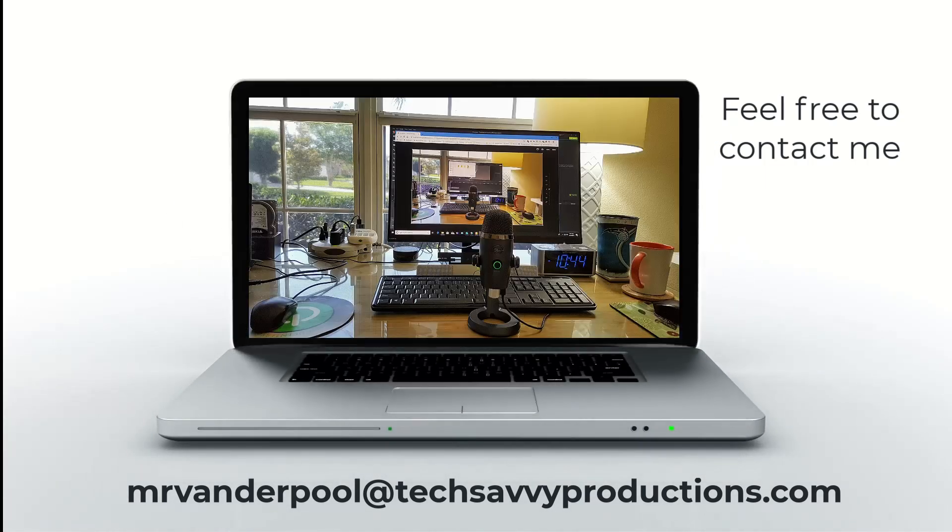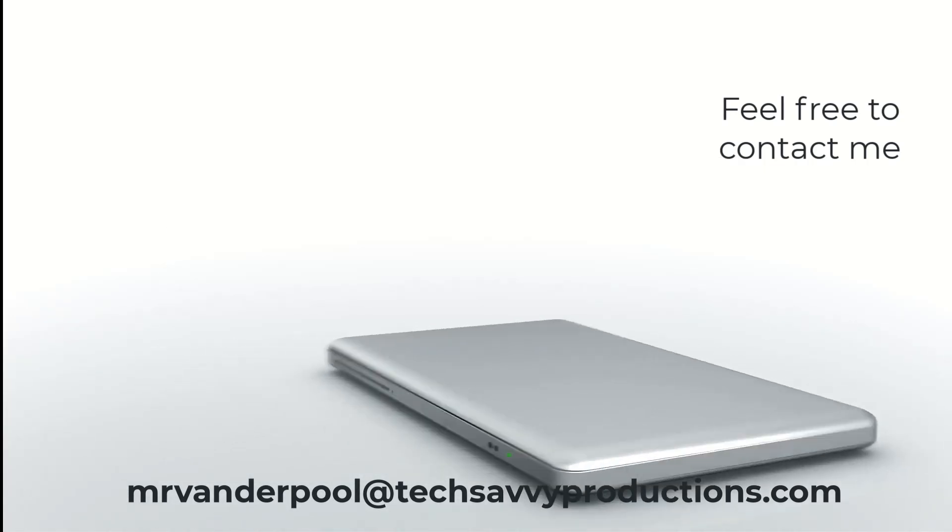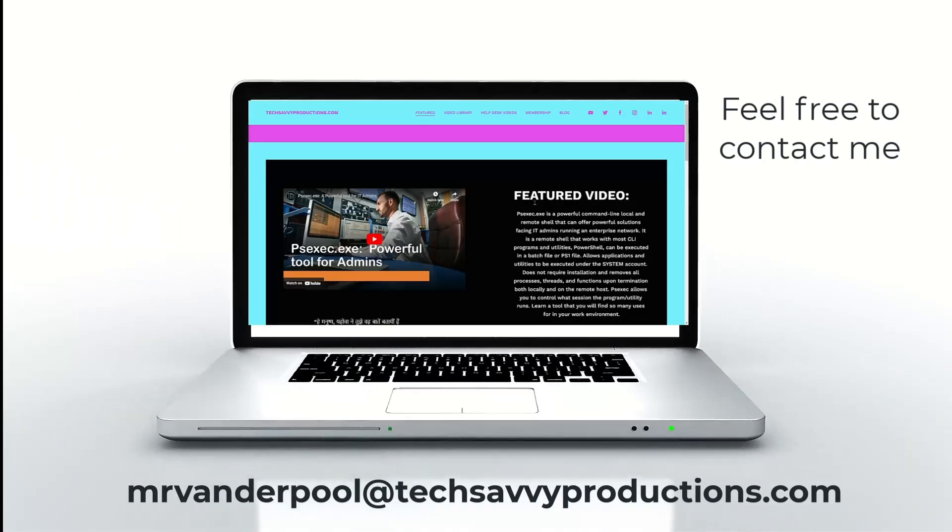Hello, my name is Lowell Vanderpool and this channel is dedicated to IT students, IT professionals, and anyone who enjoys learning technical subjects.